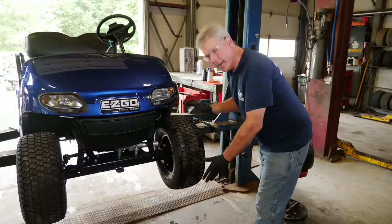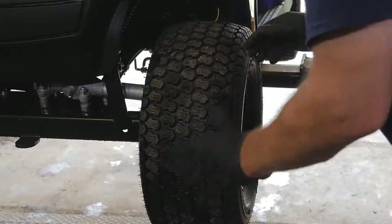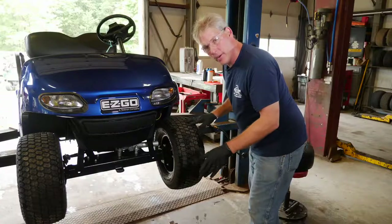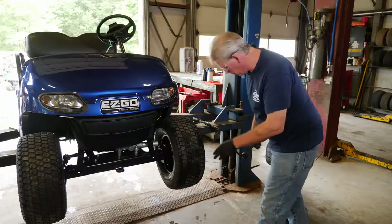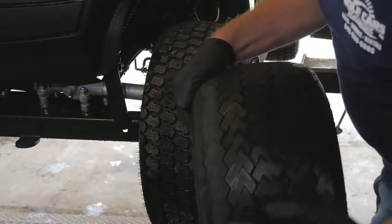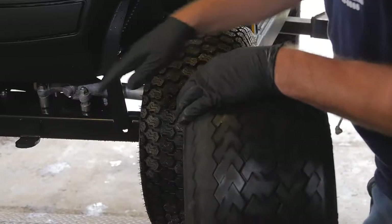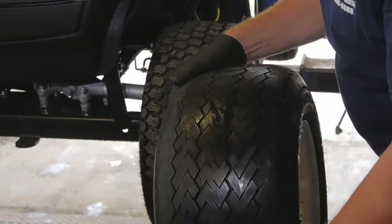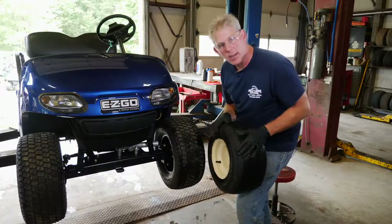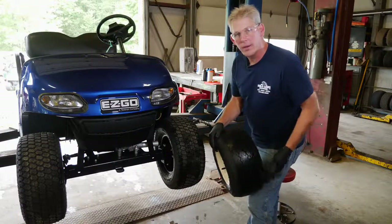One of the first things we're going to inspect today are the vehicle's tires. What you're looking for is to make sure that they don't have any kind of abnormal wear. This particular tire has wear on the outside edge, which is either an indication that something is wrong with one of your steering components or possibly incorrect tire pressure. You want to look for any sort of abnormal wear on your tires.